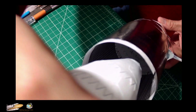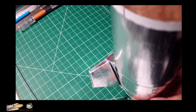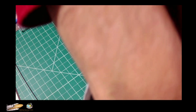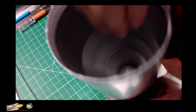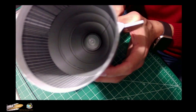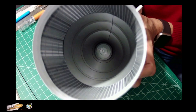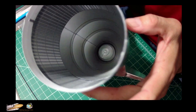Just insert it and try pushing it all the way down, all the way in. Perfect — there you go. That's a much easier way to add the interior skin of the nose cone.